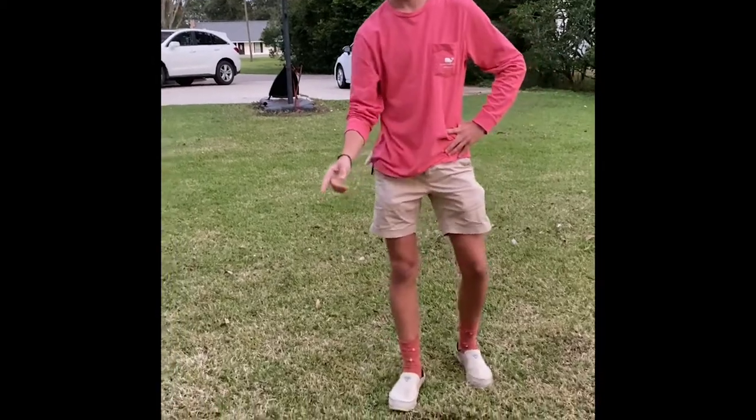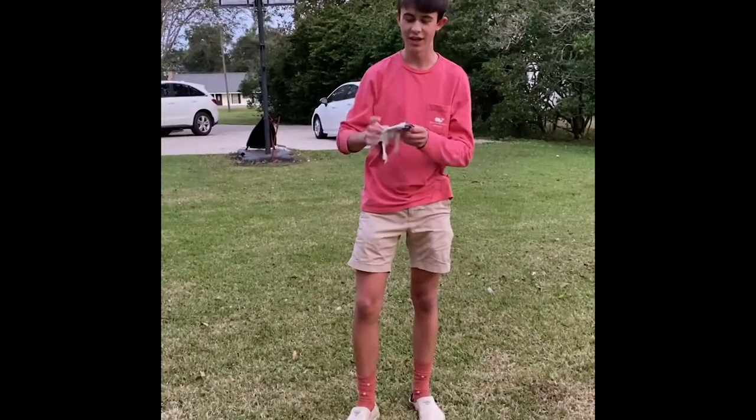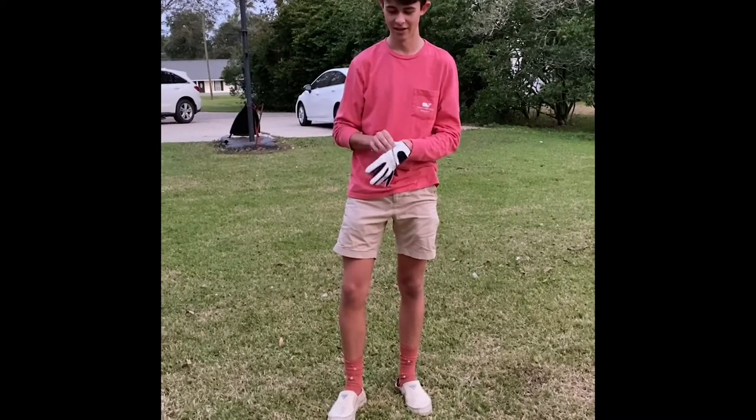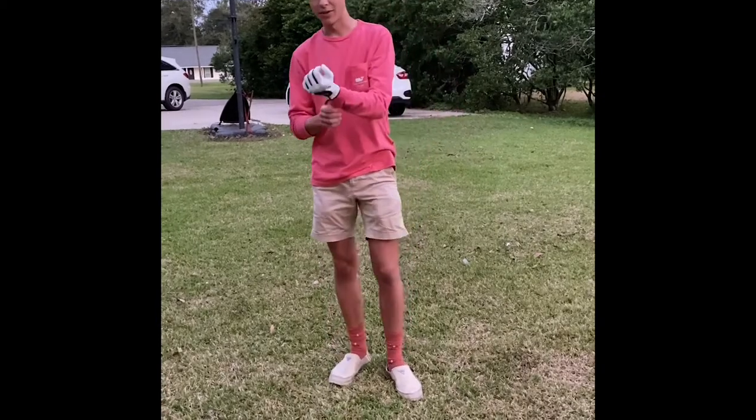I'll show you today how to hit your driver, your wood, and your iron. The first thing you need to do is take your glove and put it on. What this does essentially is keep your hand from slipping a little bit, but it's mainly to protect your hand.